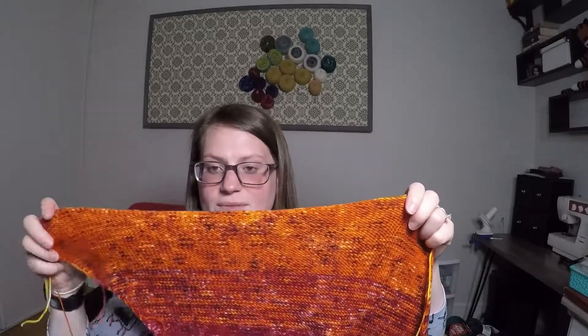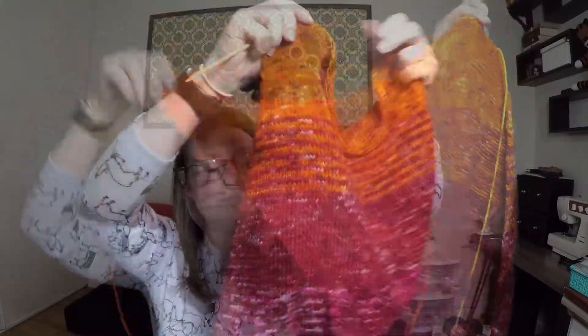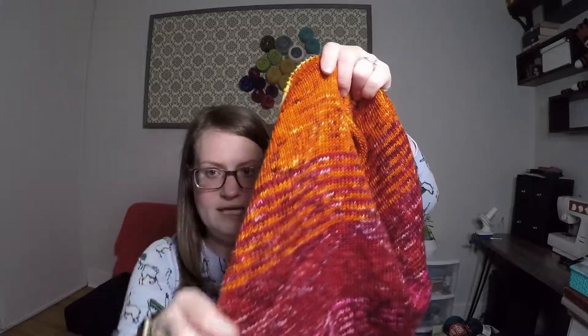That is my Annalise Wrap Shawl. Loop had other kits available, not just the Rock Candy kit, so if you're interested I'd recommend checking out their website. The pattern and eight skeins of yarn was $112, which I think is a good deal — especially because when I finish a skein I have a considerable amount left, so it's definitely going to be put to good use in another project.